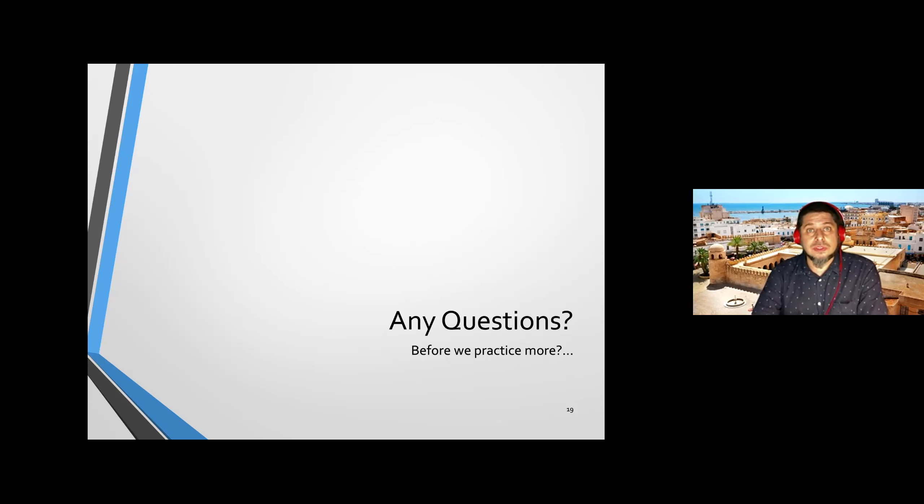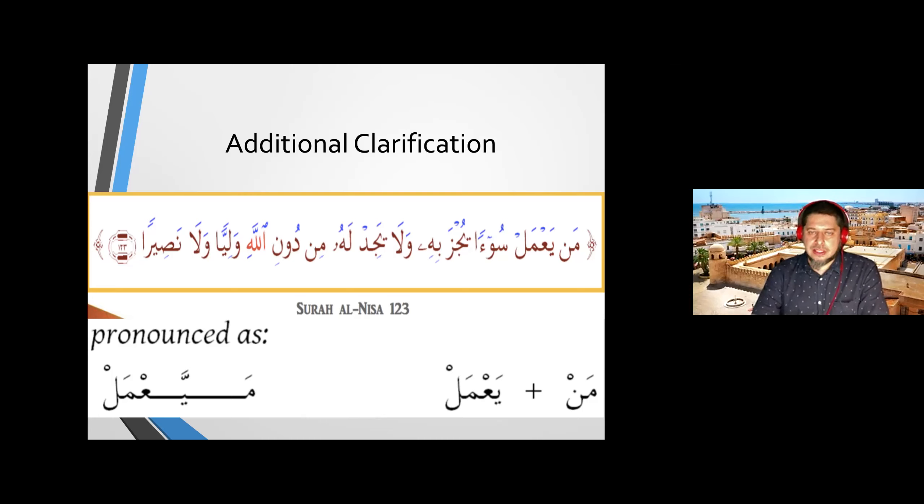Masha'Allah, today very quiet class. This slide shows how you're going to pronounce the idgham. For example at the beginning of an ayah from Surah An-Nisa, chapter four, ayah 123, we have noon sakin followed by ya. When you see it written, it looks spelled out in full. But when pronouncing it, you make a connection — a merging — between the noon and the ya with gunna at that point. The noon disappears and we connect as if there is no noon. 'May ya'mal' — the nun disappears and we connect the whole word.